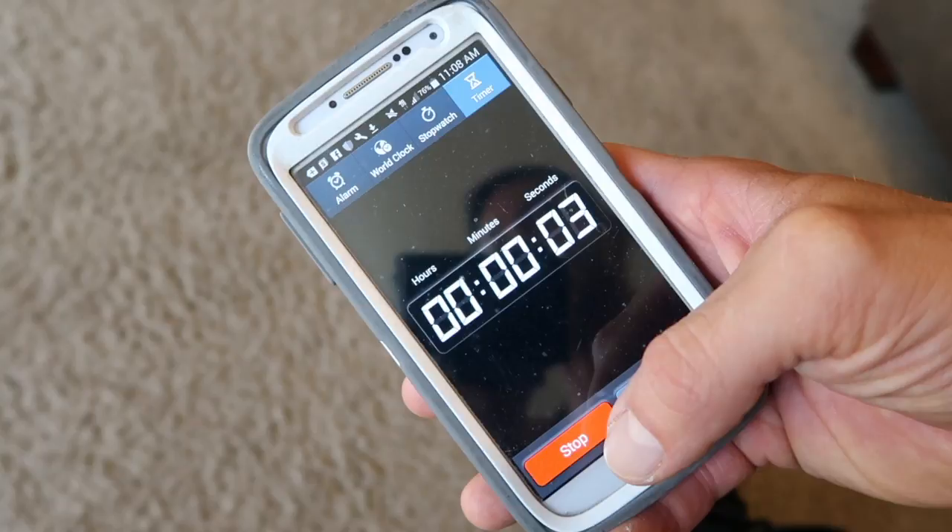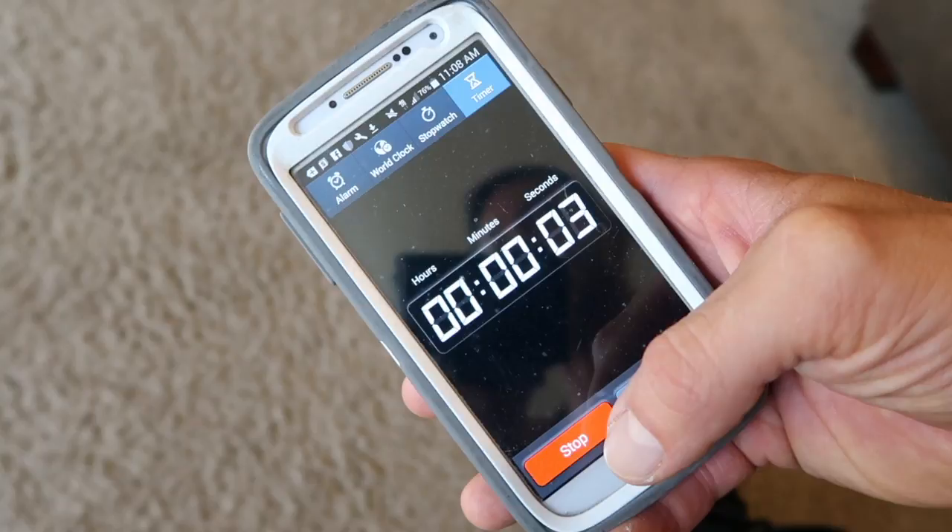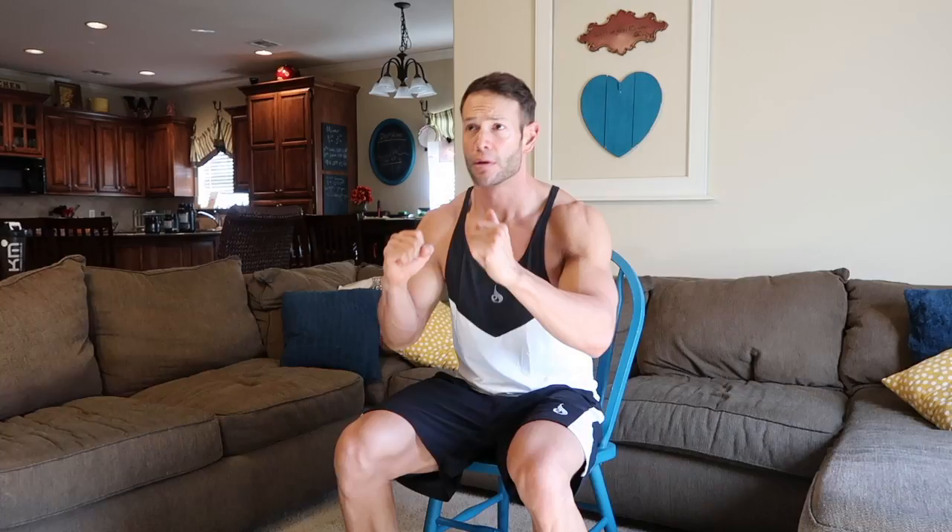10 seconds rest period, and then you're right back into the work. Here we go, let's go.